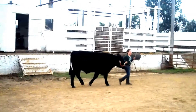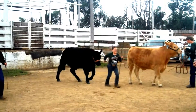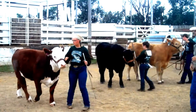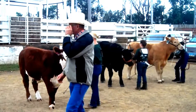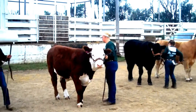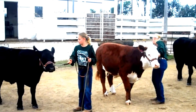Any time your animal stops, the first thing that you want to do is get the feet comfortable and set them up squarely beneath the animal. As you pull in the line, you will move the halter to your left hand, the showstick to your right hand, and immediately begin setting up the feet.